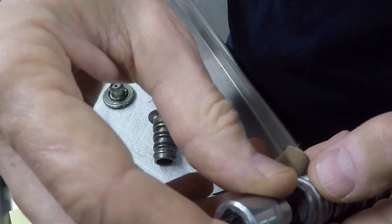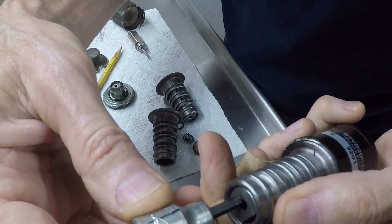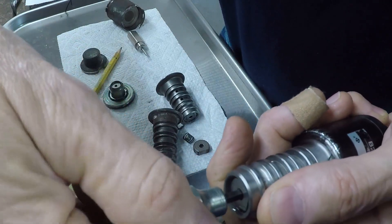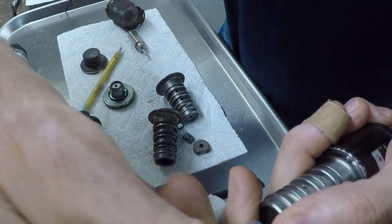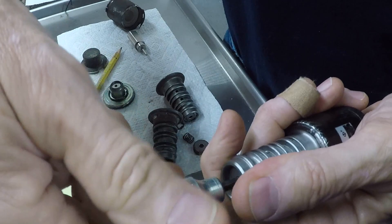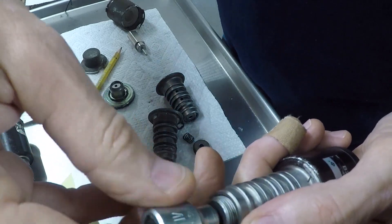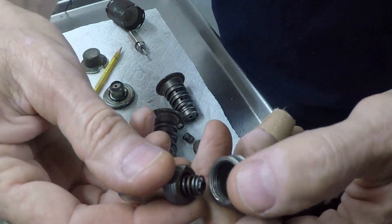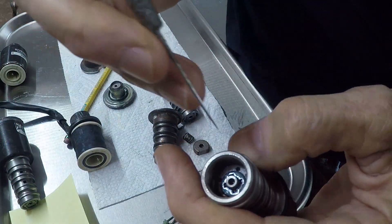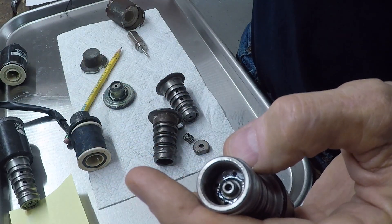I thought it might be important to know where it's at, so let's see if I can get in there with my little mark and line it up with something I can remember. I was trying to figure how far it was from seated — it's almost two and a half turns. The last one I did was like two and an eighth, so I'll try to remember that. This is a four millimeter hex. There's a spring, and then there's a little washer with slots cut in it. That's all that's accessible from this side.